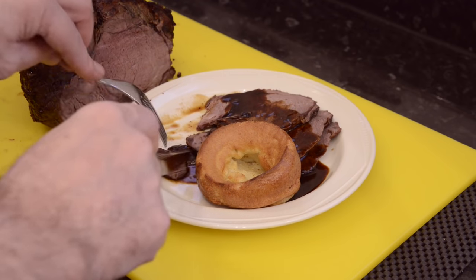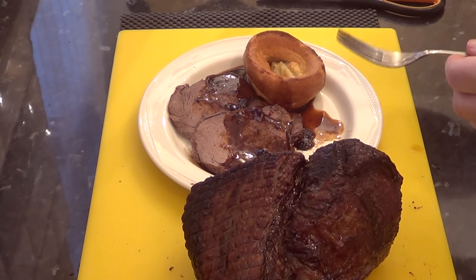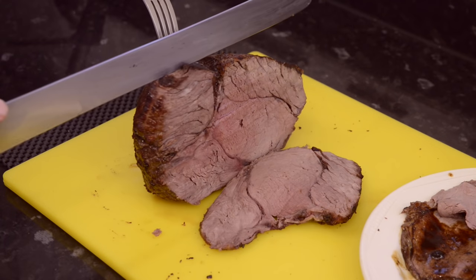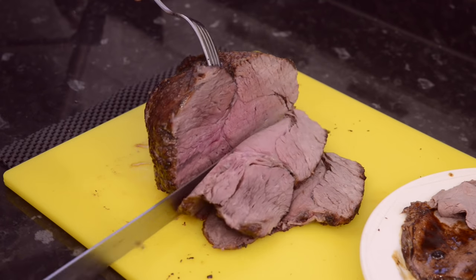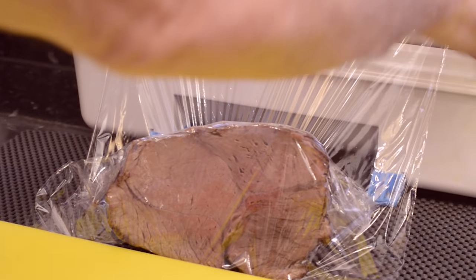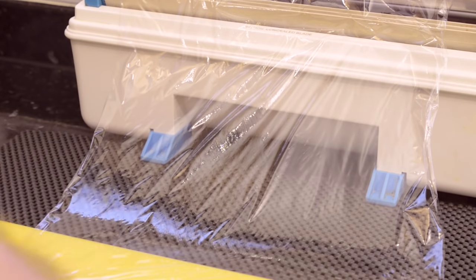Oh yes — it's lovely and tender and it's absolutely delicious. Guess what I'm having for lunch! I'll cut another couple of slices so you can see what it's like closer to the middle of the joint — just look at how juicy that is. And if you do have any left after your meal, it should last four to five days in the fridge, but to keep those juices locked in, double wrap it in cling film or plastic wrap, whatever you call it where you live.